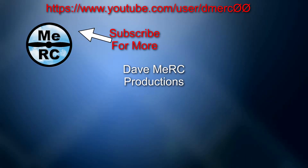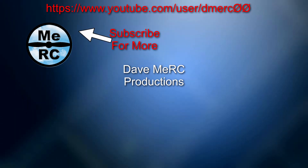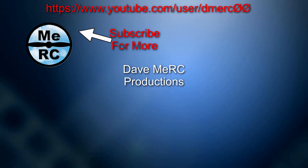So if you have any ideas, suggestions, or comments, please leave them under the video. I would appreciate it if you would subscribe if you're not already subscribed. This is Dave, signing out.